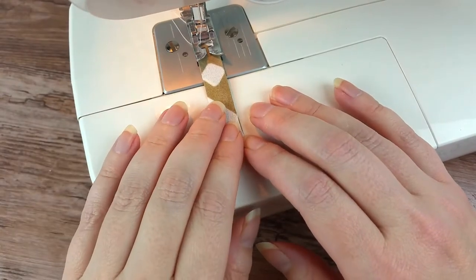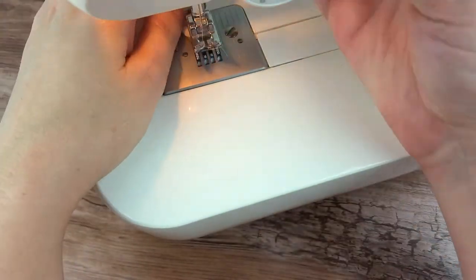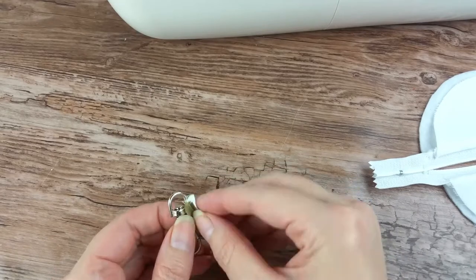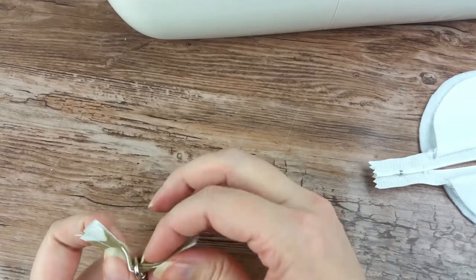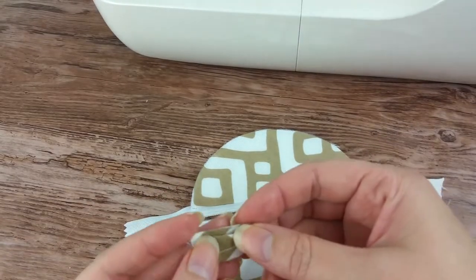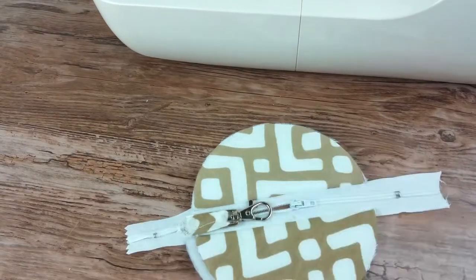Stitch down the middle of the tab you just made to hold it in place. Insert the tab through the ring on the clip and fold the tab over so the edges meet. With the zipper facing up, lay it so the folded edges meet the tack stitch on the zipper. Use the sewing machine to do a quick stitch to hold it in place.